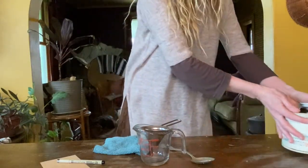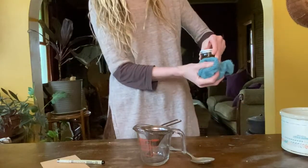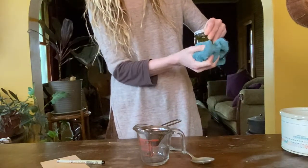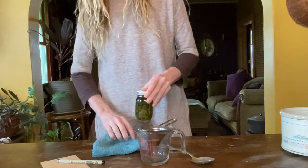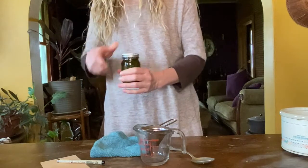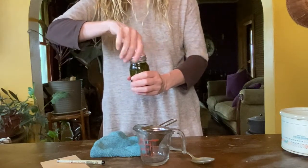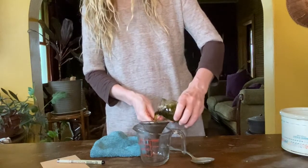Now that the herbs and oil have been warmed off and on for several days, it's time to strain off the oil. When taking the jar out of the water, be sure to wipe the water off thoroughly so that you don't accidentally add any water into your oil, which can make your oil go bad. Place your strainer in a glass measuring cup and pour the oil into the strainer.